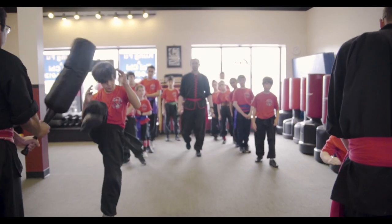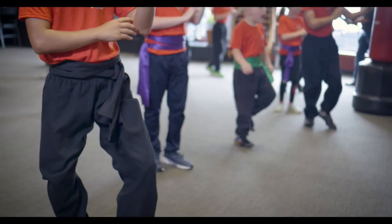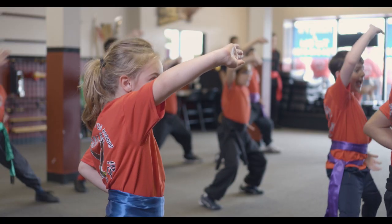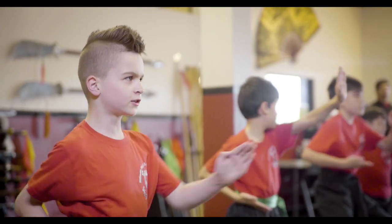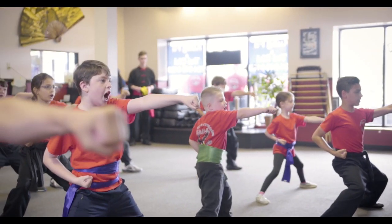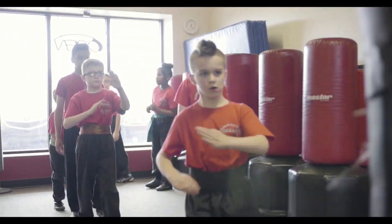Traditional martial arts are one of those things that always are working on the basic concepts that are good for everybody: focus and concentration, discipline, respect. With concentration and focus, once a student can do that, then they can learn to be disciplined. But they first have to learn how to focus the mind. And I think that's the best thing that we can offer to parents — helping them get that first step towards concentration so they can learn how to be disciplined, to clean their room every day, to learn to be respectful to other adults and their teachers in school and to other students.